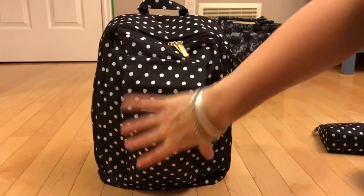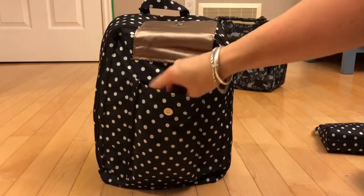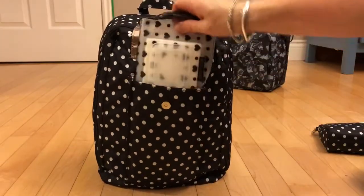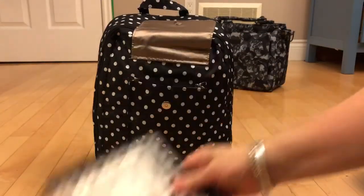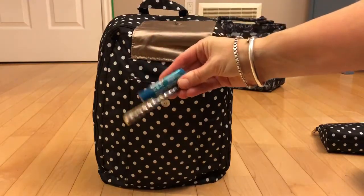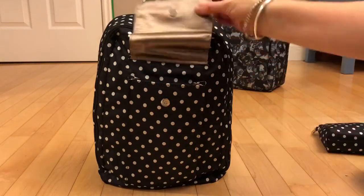In the front pocket here I just have a few things. I have some mints, I have a small Y pouch with some hand and face wipes in, I have a Blistex and a pen, and that's all I have in there.